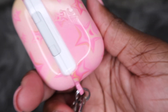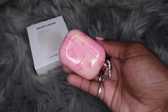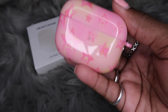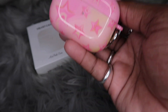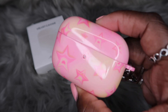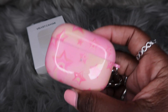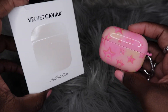My final thoughts — do I feel this AirPods case is worth the money after one month of solid usage? Absolutely. This case is so freaking cute, I got so many compliments on it. Everybody loved it. It really pops, especially if pink is your favorite color. It's definitely worth the money. If y'all do want to get the AirPods case, use my link down below to get 30% off your first Velvet Caviar case purchase.